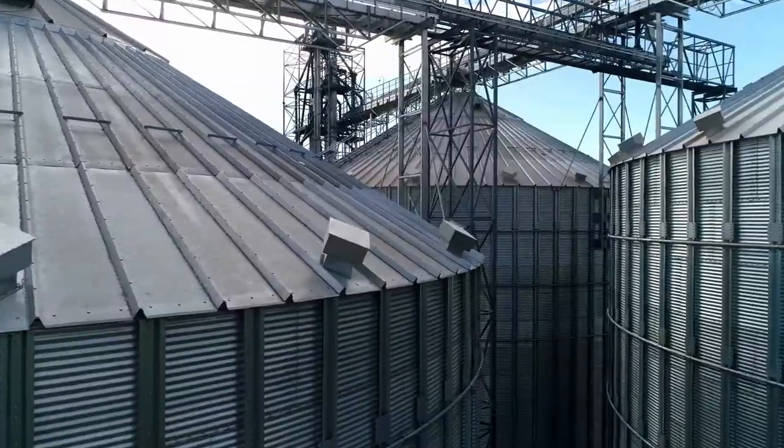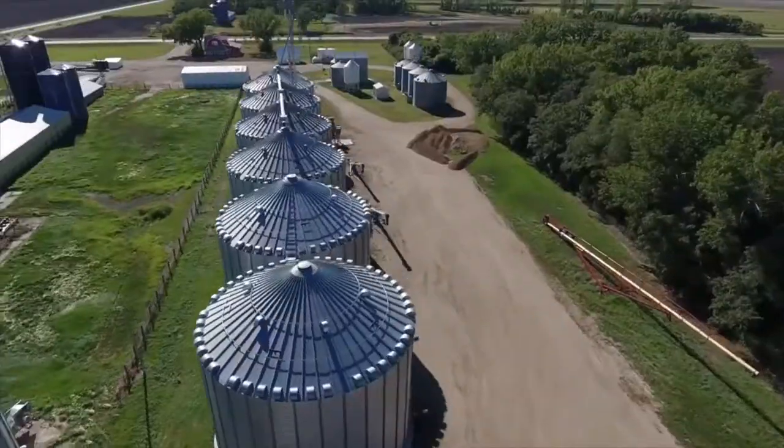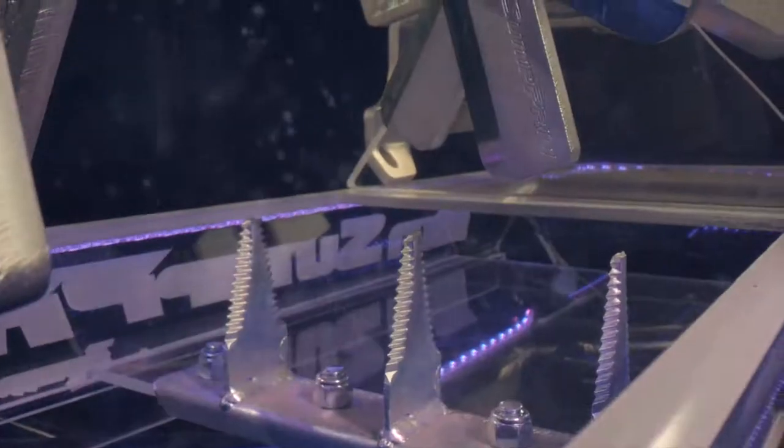Every year, farmers lose their lives in grain bin accidents. And every year, little is done to stop it. Until now — Leading Edge Industries.